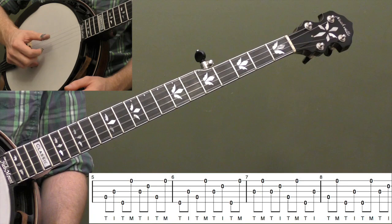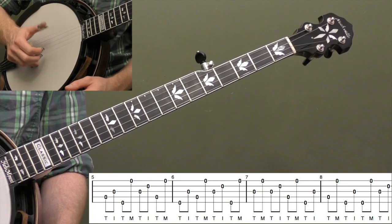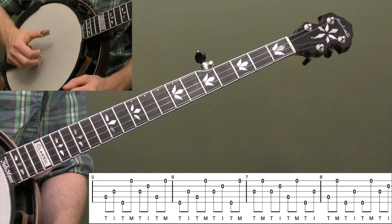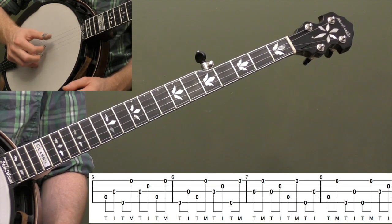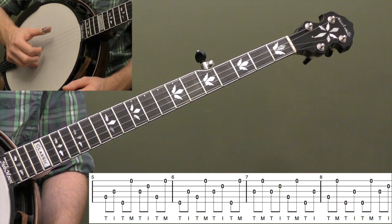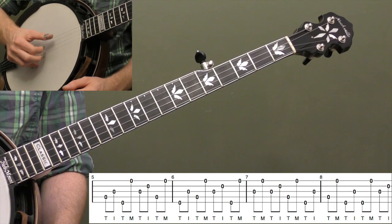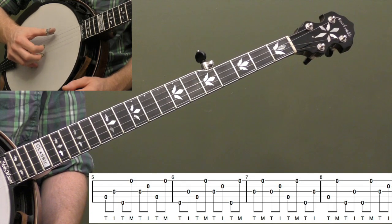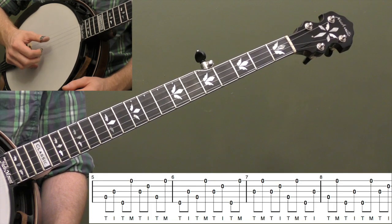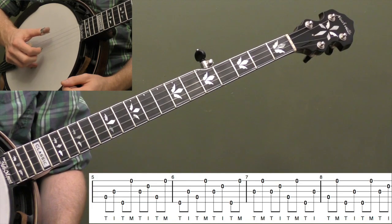You don't want to be too heavy handed with your thumb — make sure your index finger and middle finger are playing the notes with plenty of volume. Measure six: let's start with the fifth string now. So that's five, three, four, one — a little different, but same right hand: thumb index, thumb middle. Then three, two, five, one. Let's loop that one.